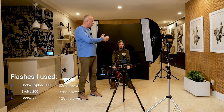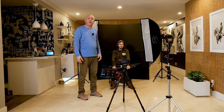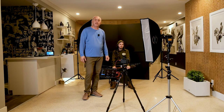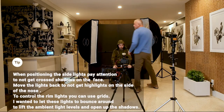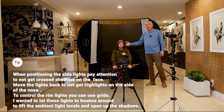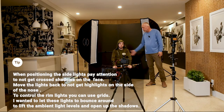I just want to make sure I have the edge lights. On the black background, it's easier to cut out my subject later in post production. I have the Godox V1 in the front to illuminate the face, and I'm positioning the lights to make sure they hit the side of Eric's body.